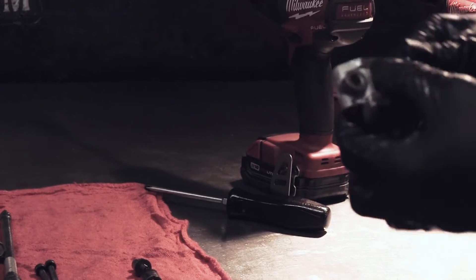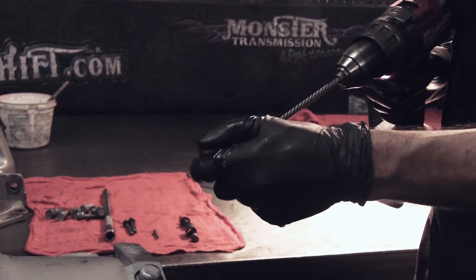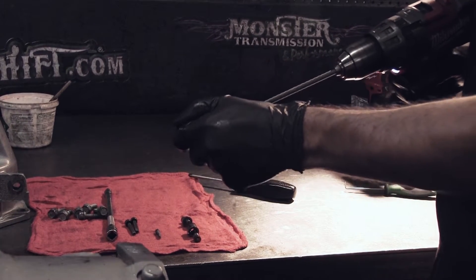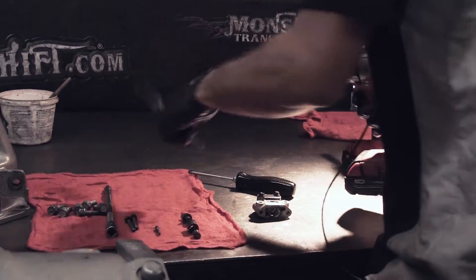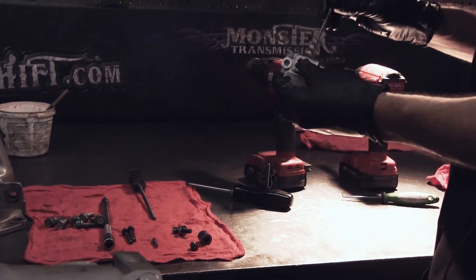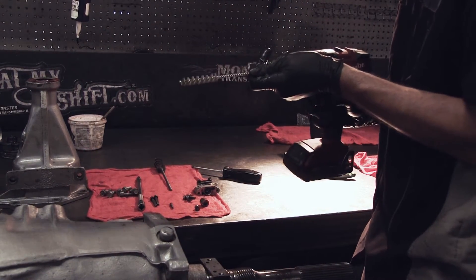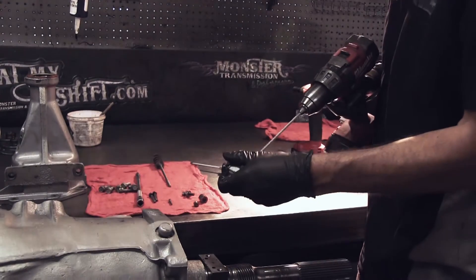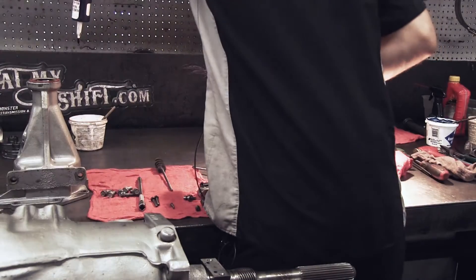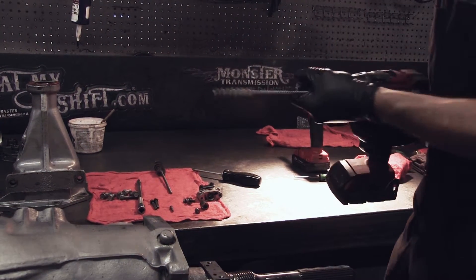Once you get it apart, you're going to want to clean it up. Bench buddies work pretty good to take the finished edge off and clean it up really nice. You can do it while it's still dirty because you've got to clean it afterwards. Switch to the next bench buddy size and make sure you clean all the holes good — there are different steps in the hole itself. You might have to repeat this process in order to achieve the governor not sticking at all.